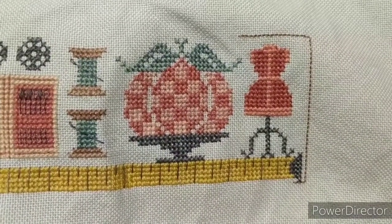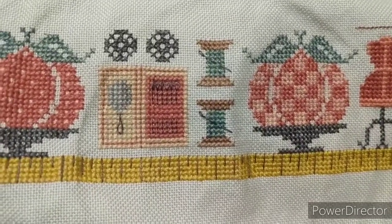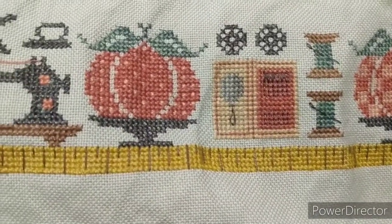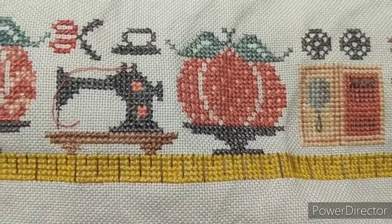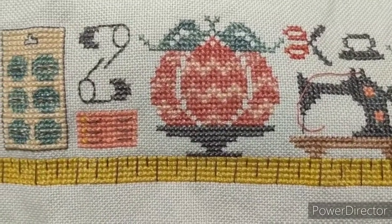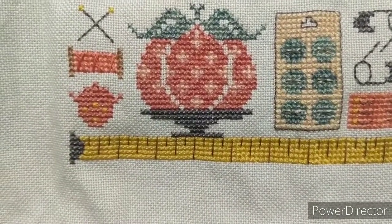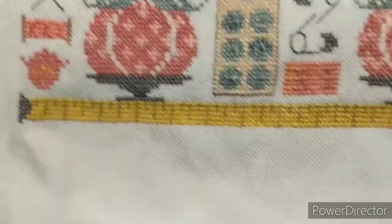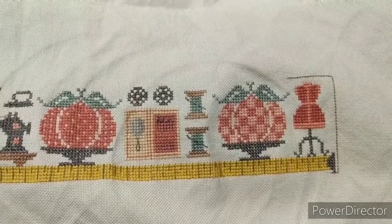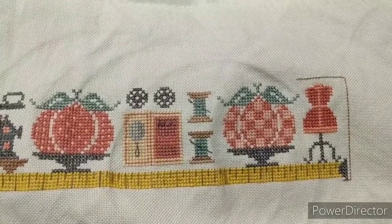I'm just gonna pan through this so you can get a feel for the motifs. I actually really enjoyed this — I don't know why I put it away for so long. I think those spools of thread with the needles going through are my favorite part; I'm pretty partial to that sewing machine too. I really like how it turned out. It's my first time using fancy floss for anything and I'm really pleased with it. I bought some fancy floss for Lizzie Kate's Boo Club and I have that all kitted up but haven't started it yet, so maybe I'll pull that out this year.